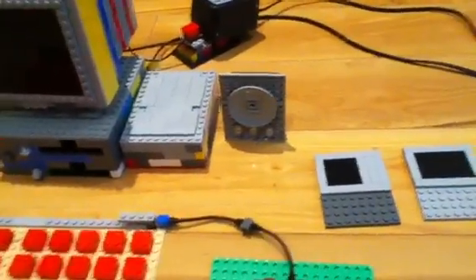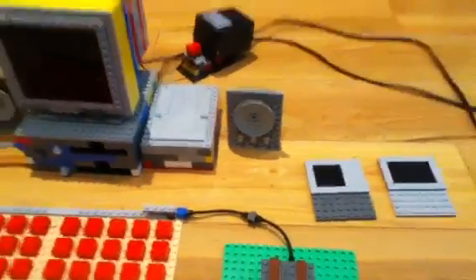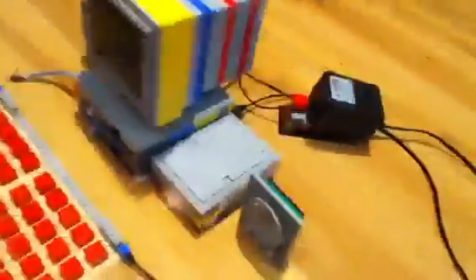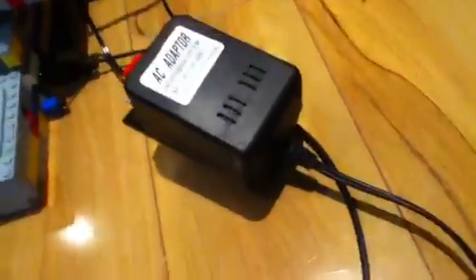And sadly, with all these renovations, I had to destroy the big floppy drive and the cartridge port, but I didn't really like them too much anymore anyway. Over here in the back, I've got this unofficial NES power supply, which surprisingly fits in that hole quite nicely.